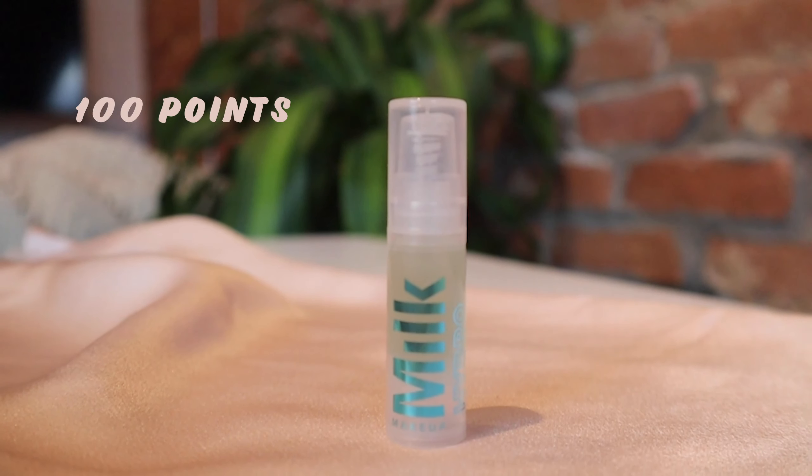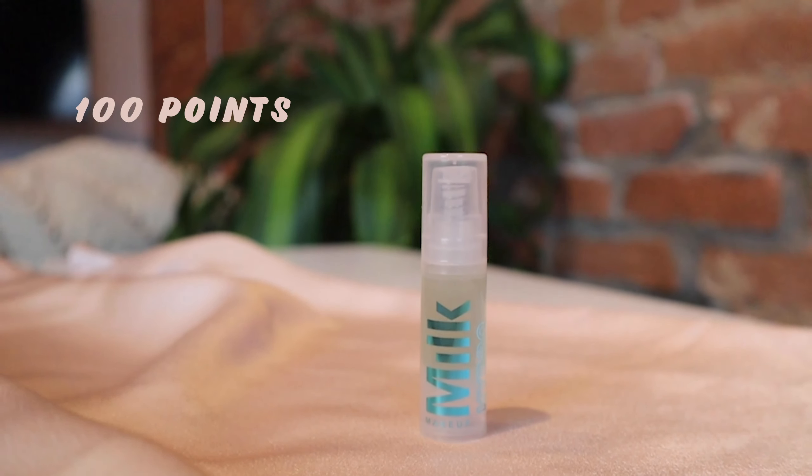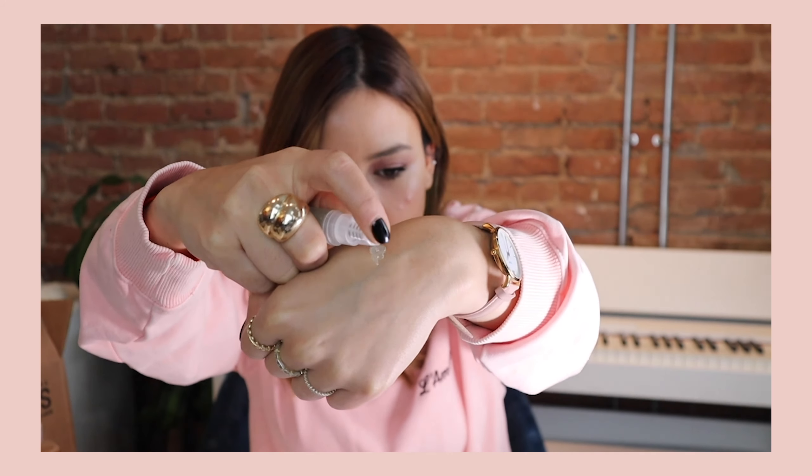I also have the Milk Makeup Hydro Grape Primer — I got this for 100 points but it normally retails for $40. It's made with hemp's dried cannabis seed extract, cactus extract, and aloe water, promising to grip your makeup while also hydrating your skin. Texture-wise, it's not as jelly or sticky as I expected, but I can't wait to try it on my face and see if it works.